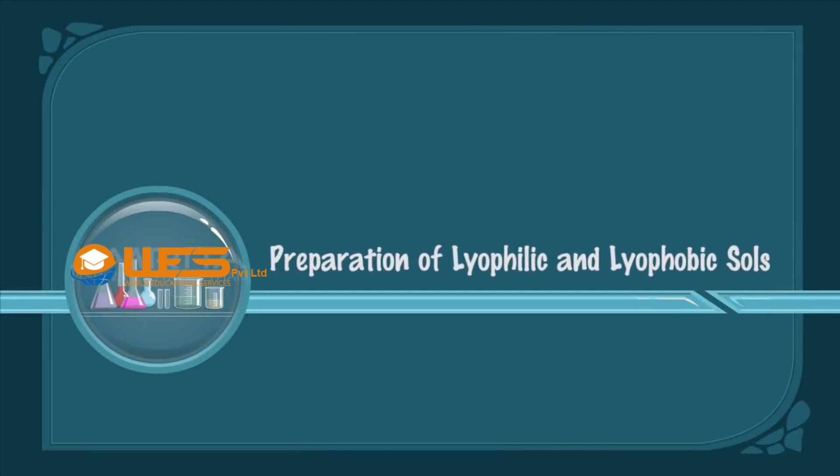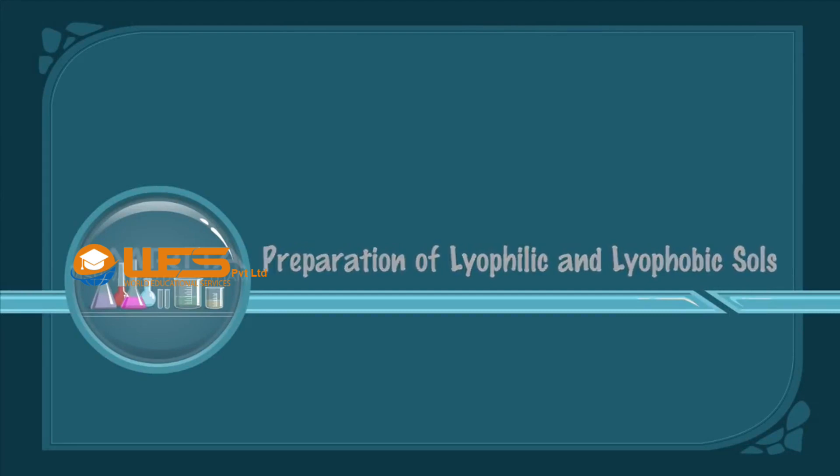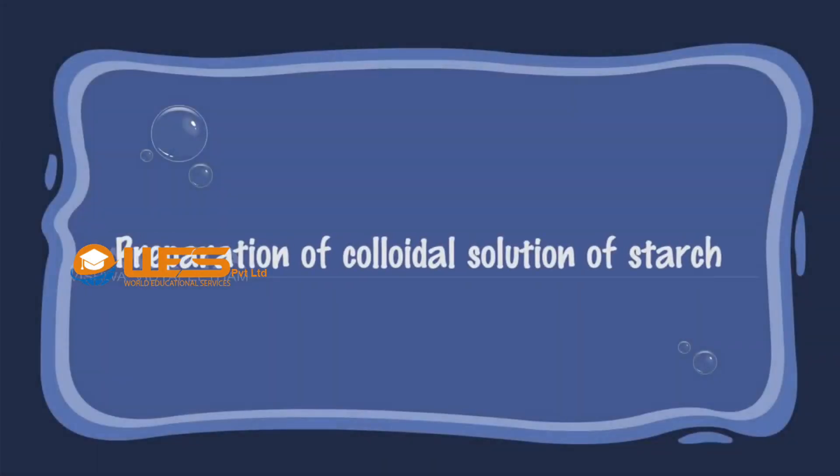Preparation of Lyophilic and Lyophobic Sols. Preparation of colloidal solution of starch.